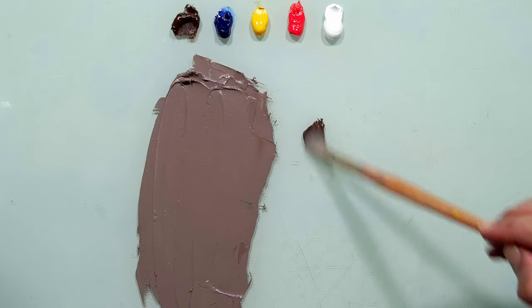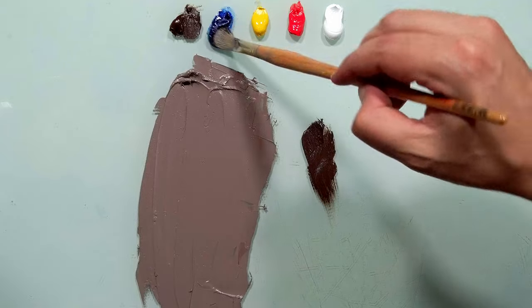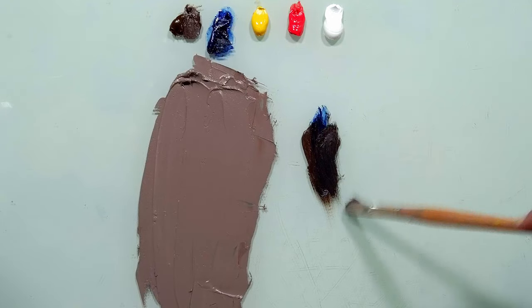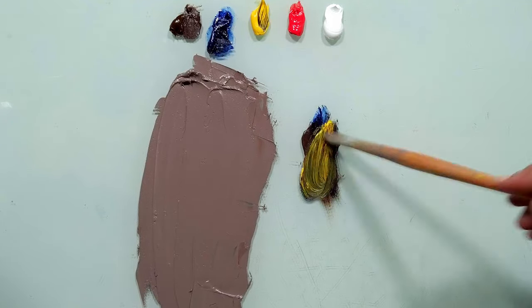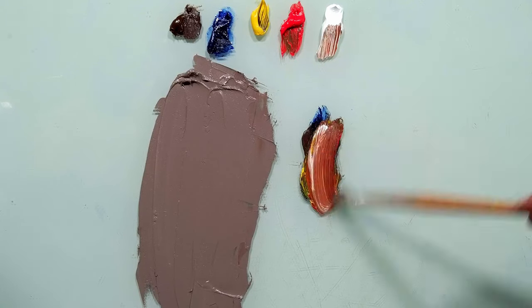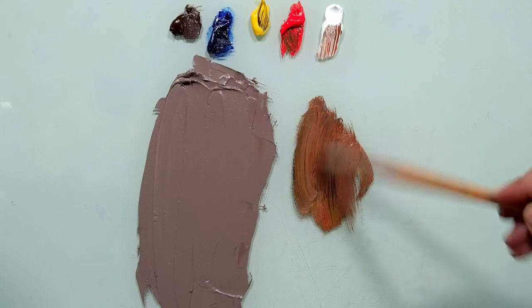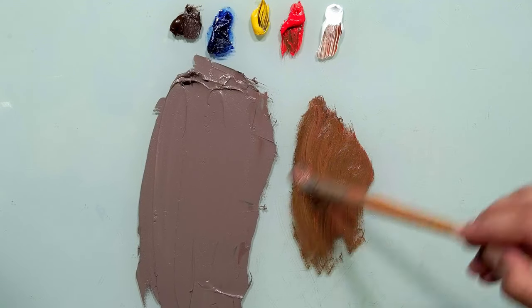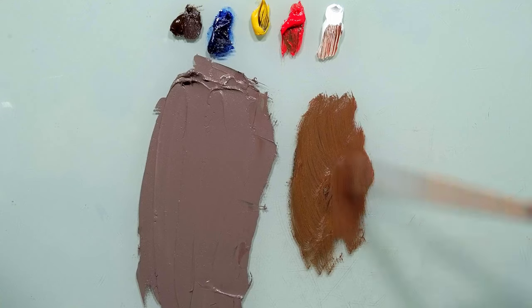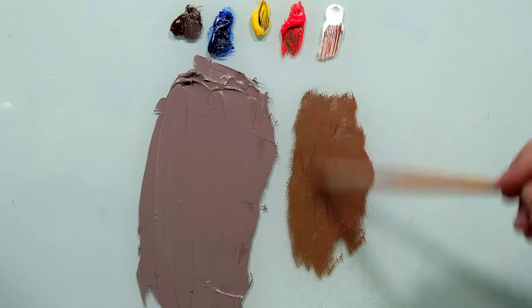Let's take brown, and blue, and yellow, and red, and white. A total mess. I will mix it fast. We can see that we are not even close — don't worry, everything will be okay.